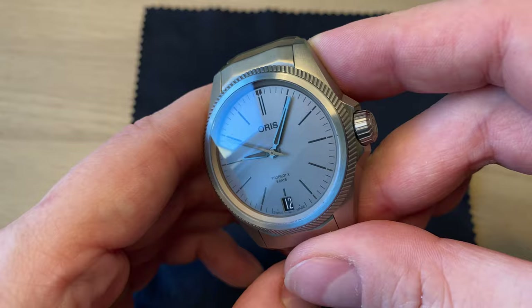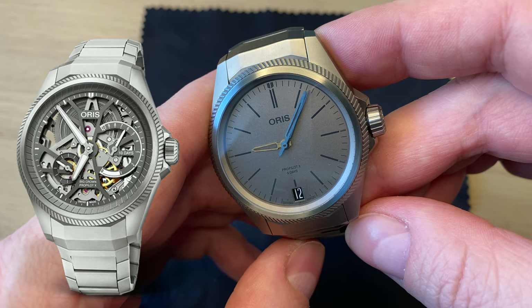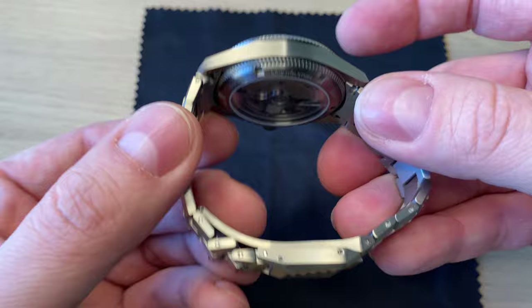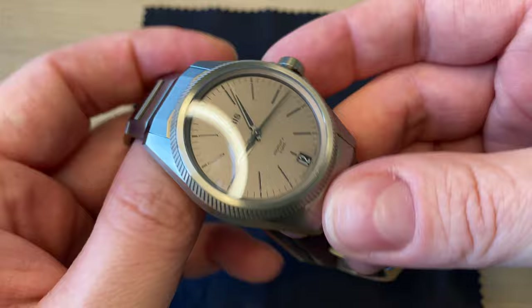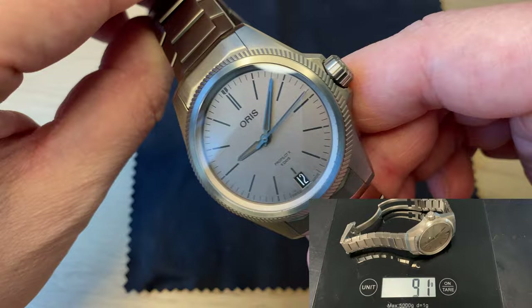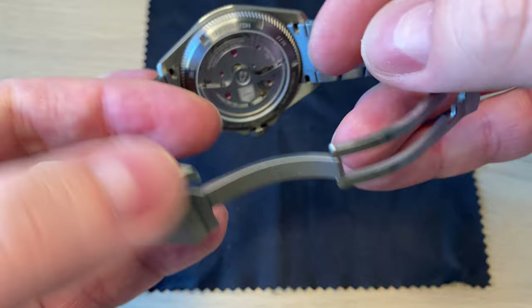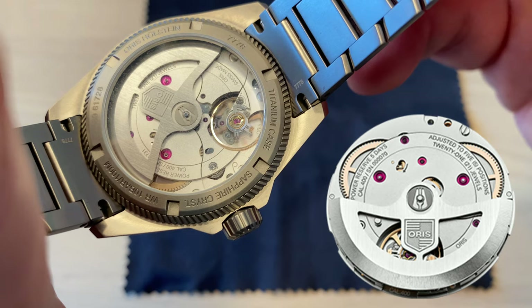This is a completely new model in the Oris lineup, inspired by the ProPilot. As you can see, it shares some design cues but it's very much a new model. One of the most interesting things about this watch is that it's completely made in titanium, with a beautiful satin finish all over. It also features an almost integrated bracelet look, which is very popular these days. It's powered by the Oris in-house Caliber 400, a very interesting new automatic movement.